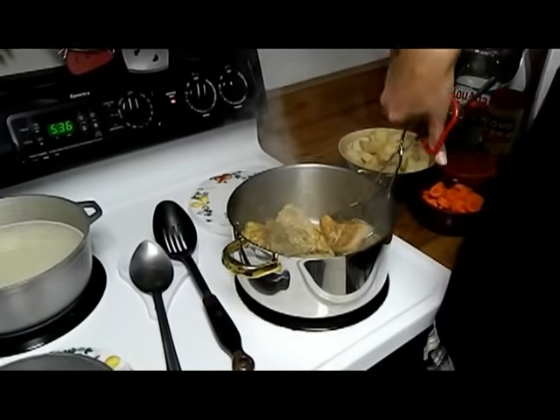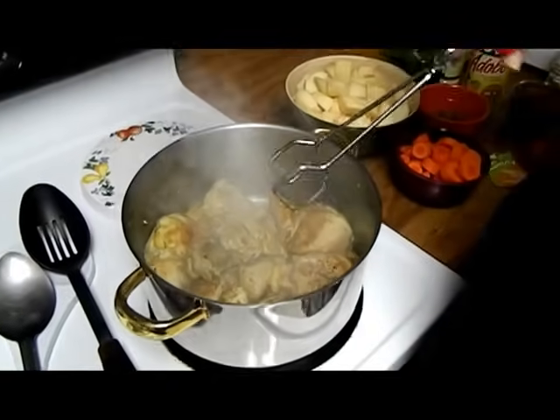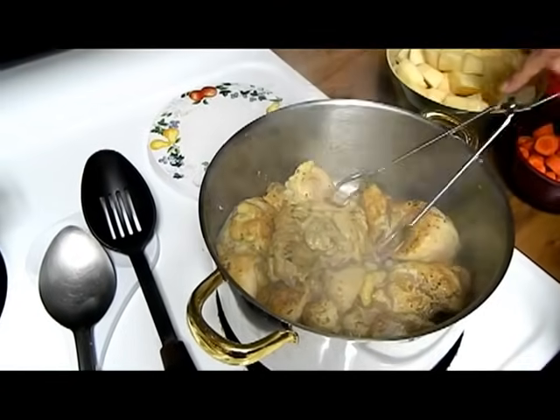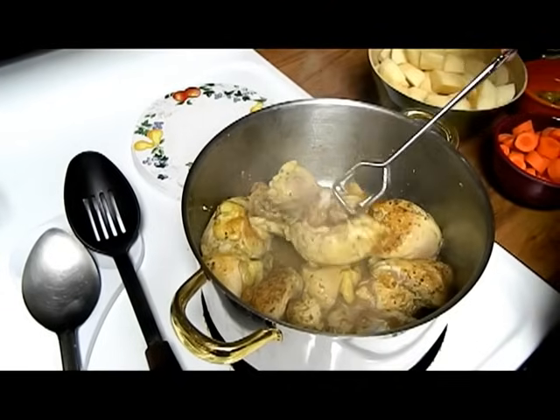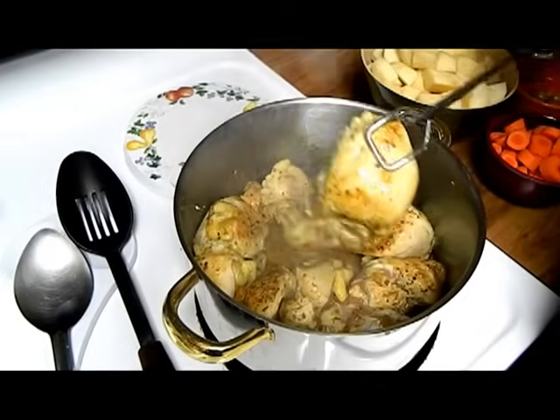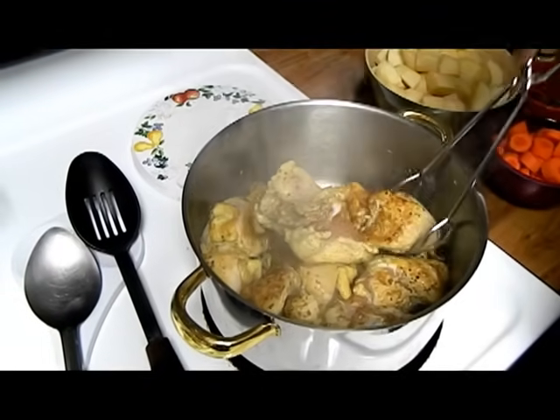As you can see, the chicken is browning. It takes approximately three to five minutes because we're not cooking the chicken, we're just browning it. As you can see, it is still totally raw but it has a nice brown color to it.